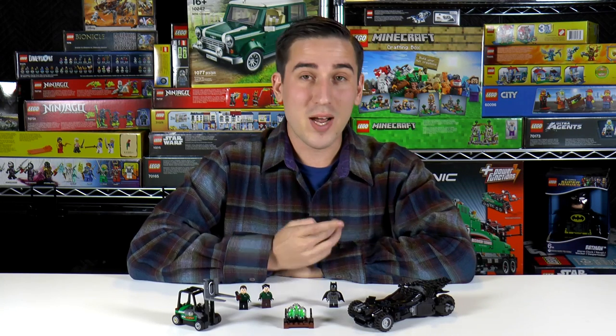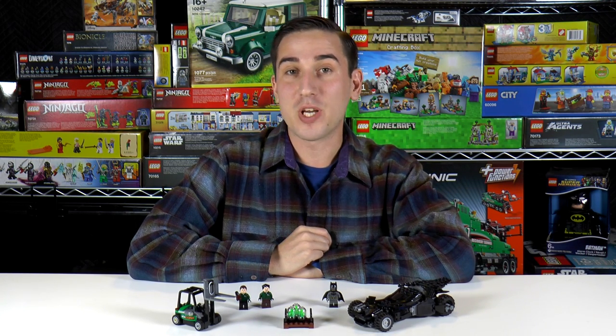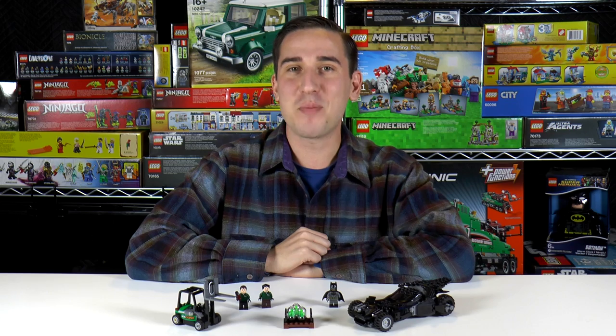So that's it for this episode. I'm really happy with this new Batmobile and this new Batman figure is pretty awesome. If you'd like to pick up one of these sets for yourself, you can go ahead and click the link in the video description below. Thanks for watching and we'll see you here next time at Brick Vault.